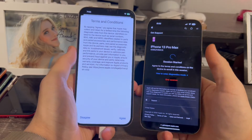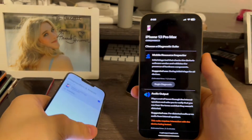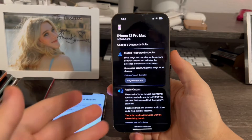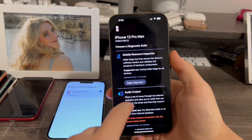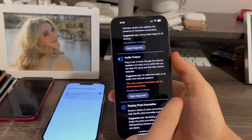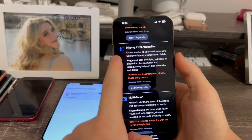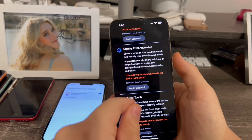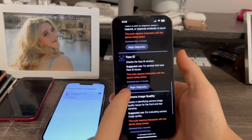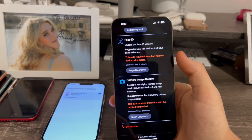It's now connecting to my 13 Pro Max. Click agree, and now we can choose a diagnostic test to run. The options include: Mobile Resource Inspector, which tests basic functions like the cameras, brightness, and more; Audio Output, which plays tones through the speakers to check for distortion; Display Pixels for a pixel test; Multi-Touch to test the display; Face ID; and Camera Image Quality, which takes a couple of pictures to confirm the cameras are working.